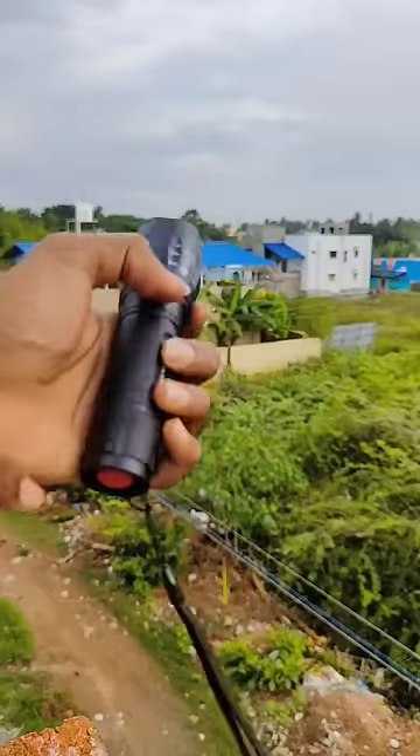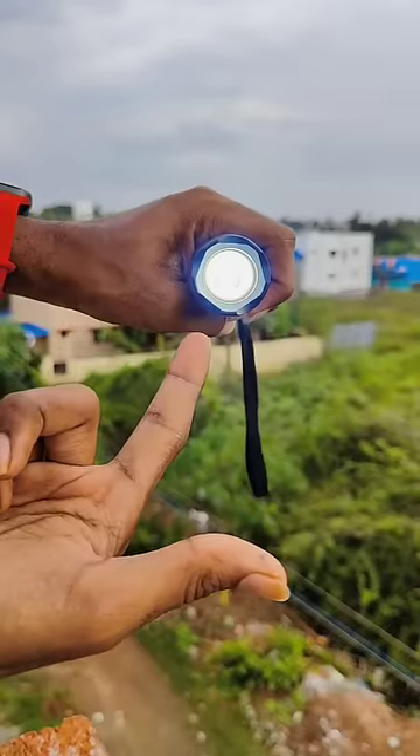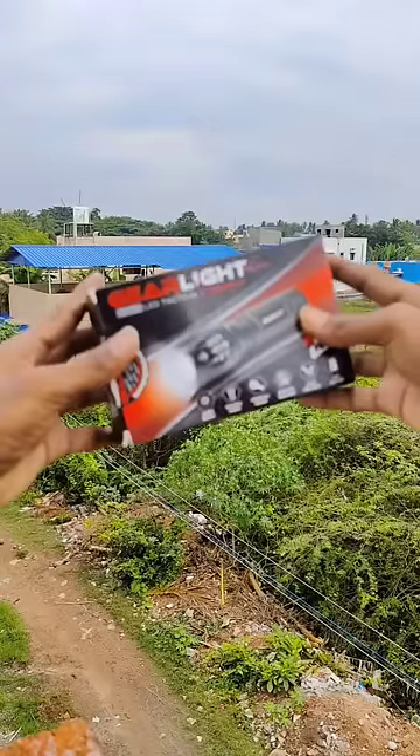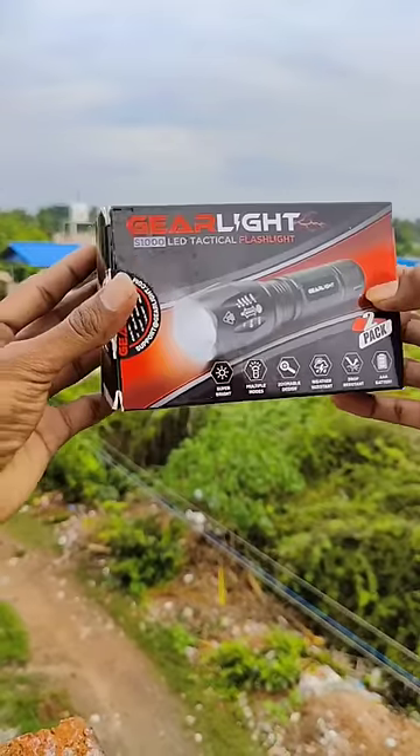How do you like this? There are 3 special features here. If you like this video, you can see the features. First, zoom feature. Drop resistant and weather resistant.